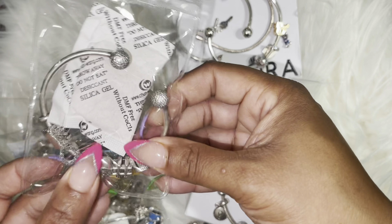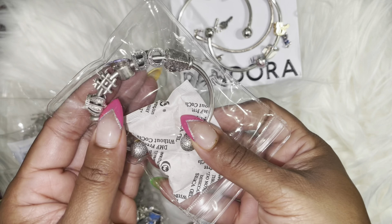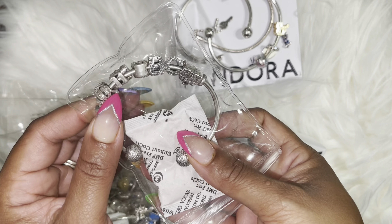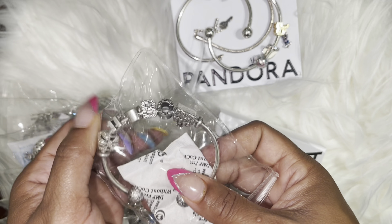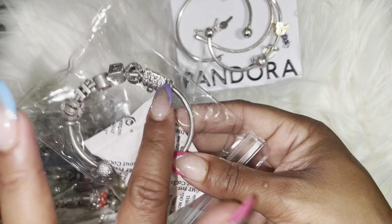Then I have my business bracelet, which is Charmed by Carmen. I put a hashtag, Charmed by Carmen. It has my crown, which is my logo, and then hashtag Charmed by Carmen, and then a bag. Of course, they love the bags.